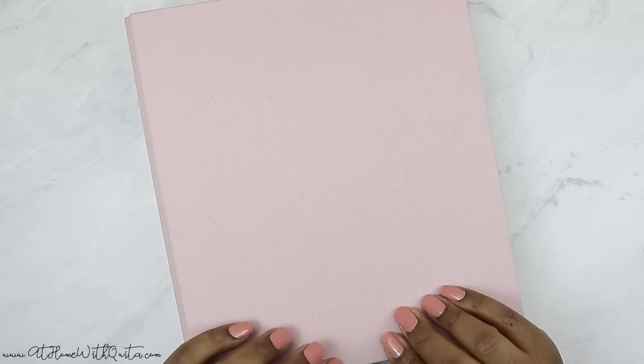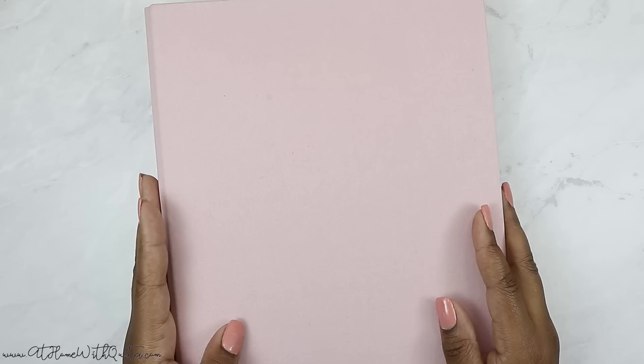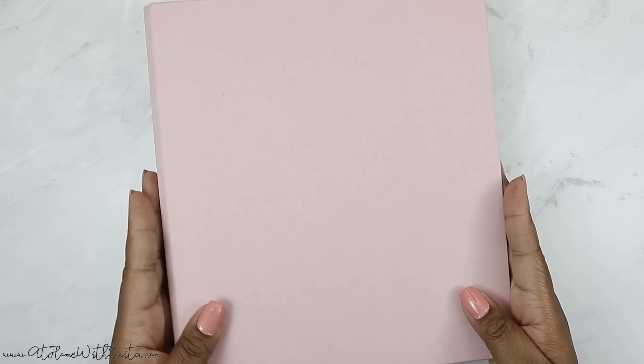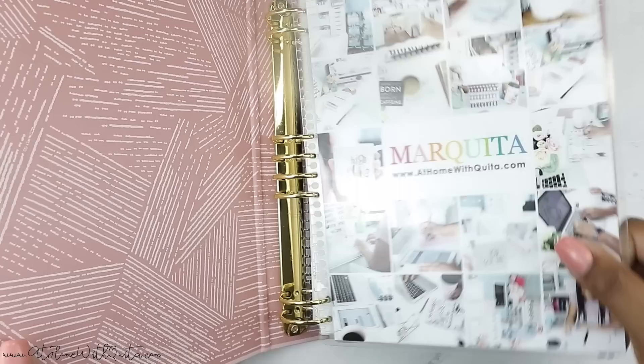Erin Condren has come out with a binder system and it is super fabulous — it allows you to customize things and move things around, kind of similar to the Happy Planner or any binder system. I really love that they came out with that. I did have a previous Erin Condren that I thought I was going to use for my social media planner, but once I received this one I looked at both and decided to go with this. So I'm going to flip through it for you today.